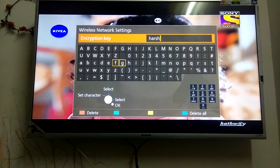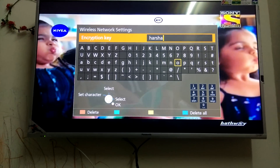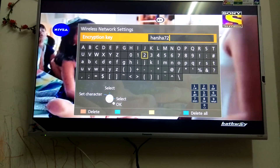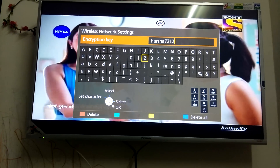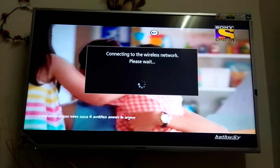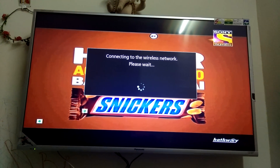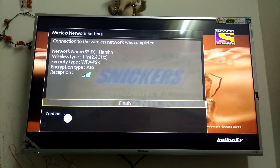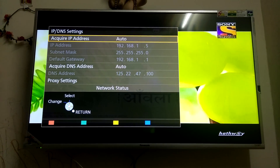Since I'm doing this through a remote, it will take a little time to toggle through all the numbers and digits. Whatever password you have set for your Wi-Fi, type that same password here. Once you're done, press the Return key on the remote and it will automatically get saved. After one or two minutes, the wireless connection will be connected — click Finish.